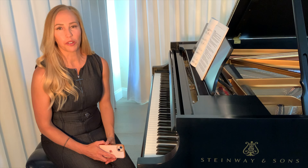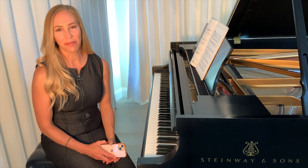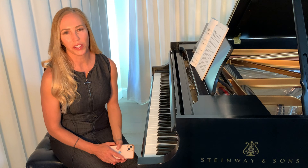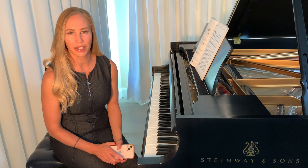Today I'm going to show you my favorite music app that I use with my students every day. I'm Heather from Briante Piano Duo. The app I'm about to show you has been a godsend for me because teaching rhythms is one of the most difficult parts about being a music teacher.